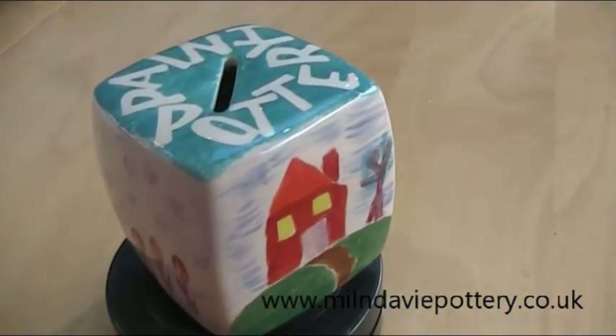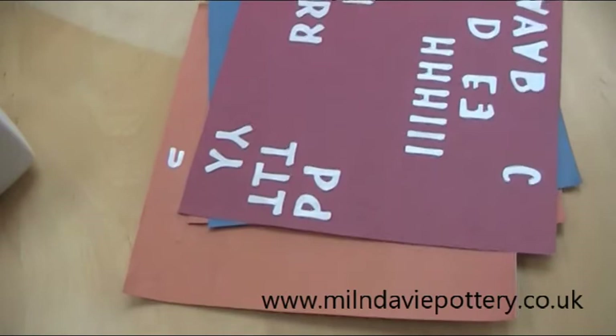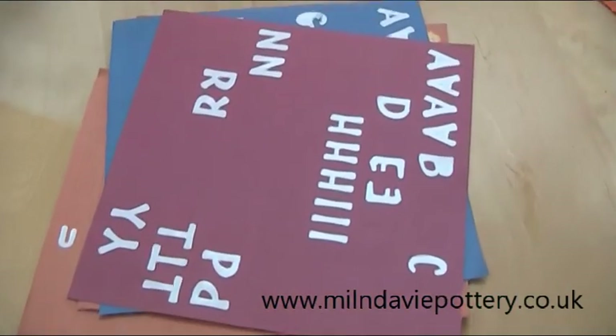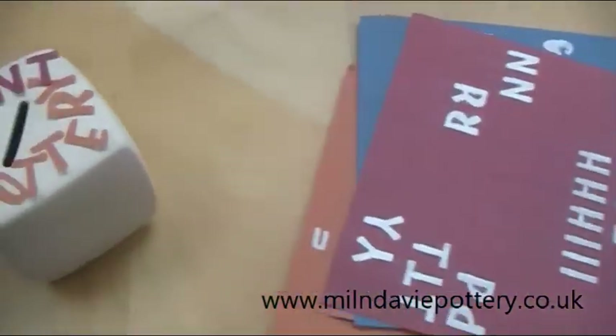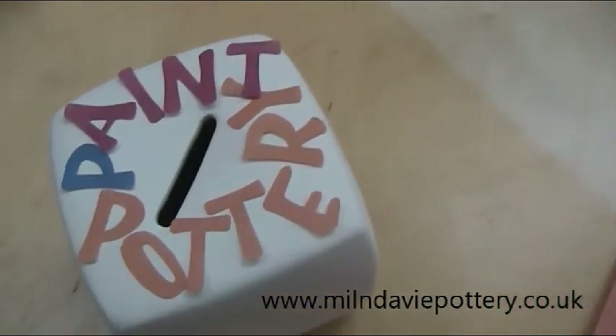And in this video, I'm going to show you how I did this panel. So for this, I found an old set of alphabet stickers. I took off the appropriate letters and put them on the top of my money box cube.